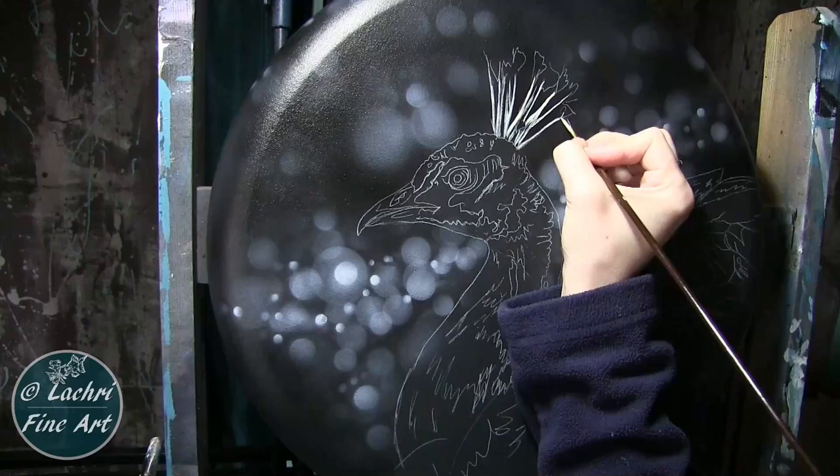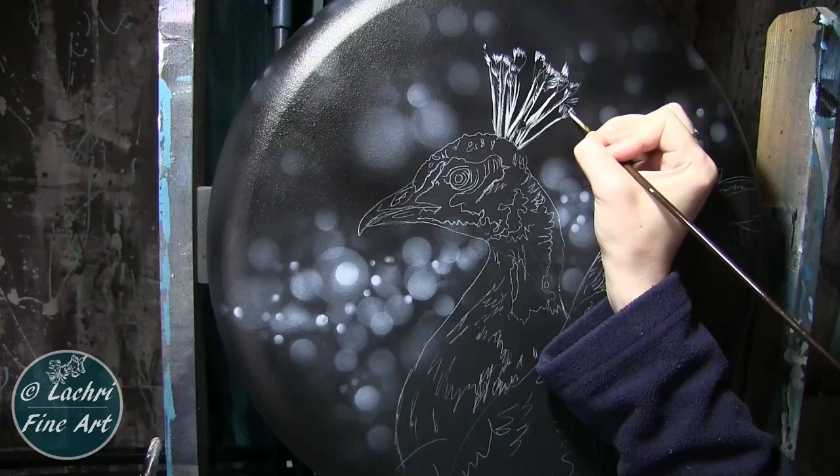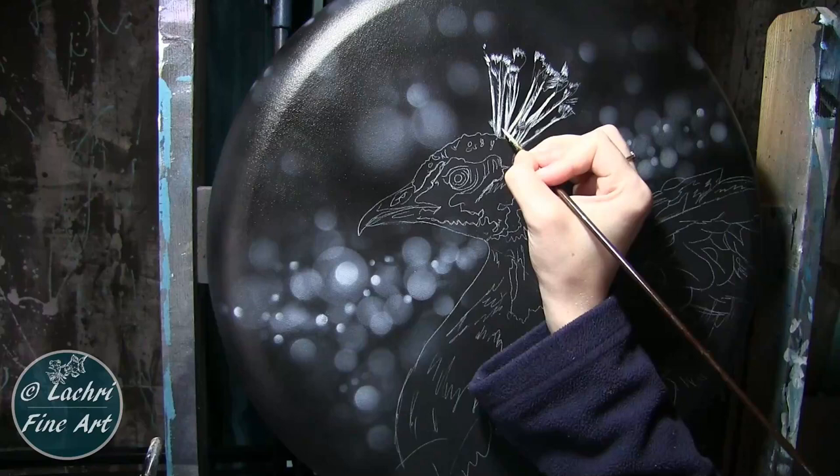I'm just loosely blocking in some of the details here. There is some water mixed in with my paint. If you're unfamiliar with how to get fine lines with a liner brush, I do have a video showing you how to do that — I'll have a card pop up so you can check that out. I'm loosely painting in about where these tufts of feathers are going to go on the ends. I don't need them to be perfect, just need to be close.